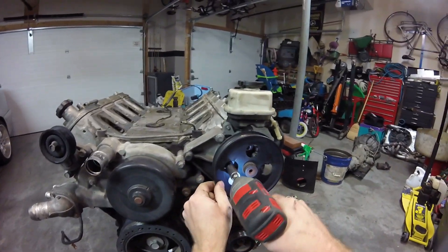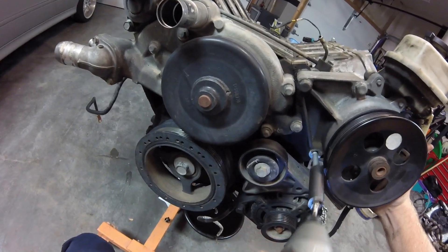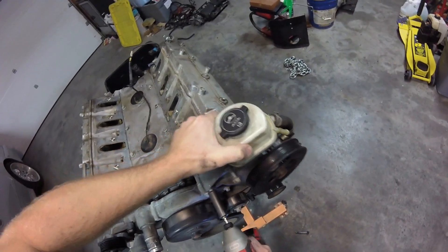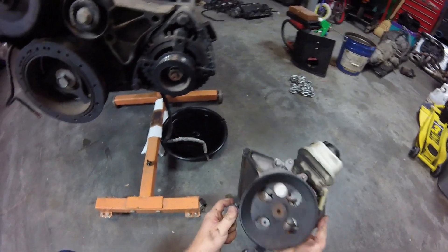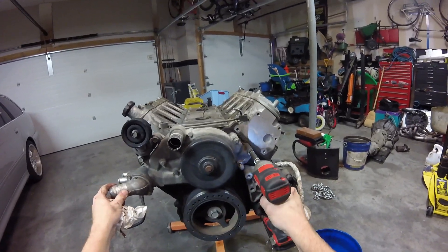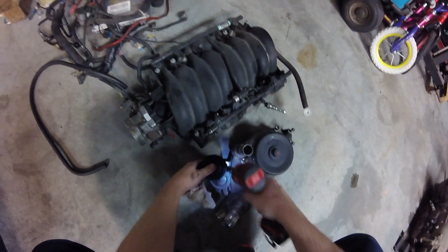I've got a lot of electric impacts. There we go, that gives me room. I'm just going to keep all this together so I won't have to find it later — I'll know where it is. Save that for a later date. I'm going to save my idler pulley.